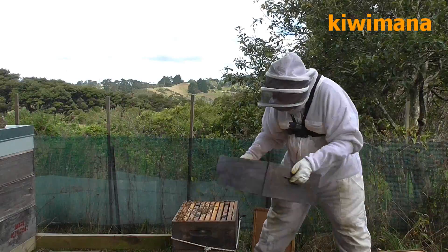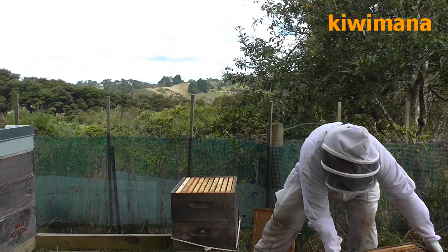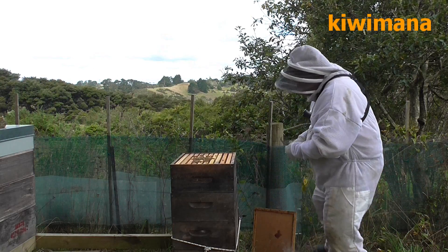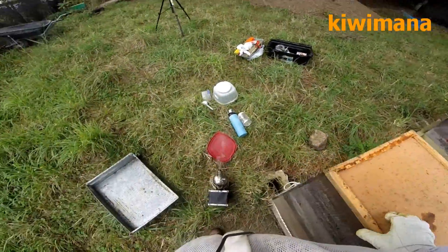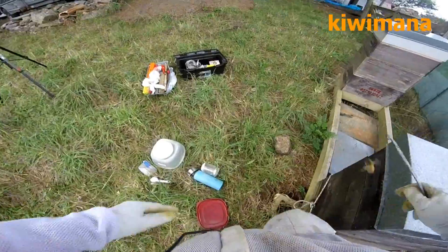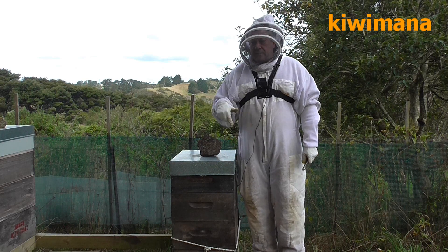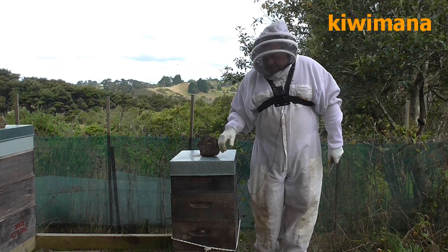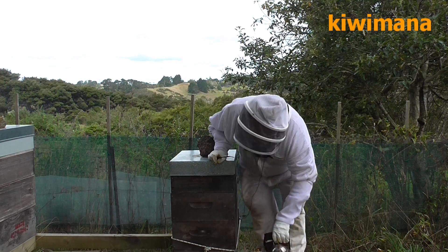So it looks like that around the brood. Now we're going to reconstruct the hive. Next week we come back and do exactly the same thing, and we do it for four weeks. That's how you do it — I hope it makes sense. I'll catch you later.